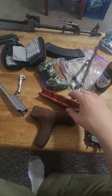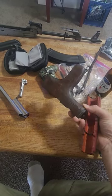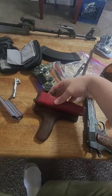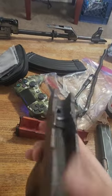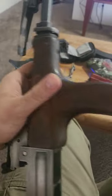Step one to fitting some random AK furniture to an M70 Zastava is to line it up end to end. It's missing about an inch in the front, meaning at some point we're going to have to get something to fill the end. Go ahead and leave in the comments what you think I should use to fill that in.